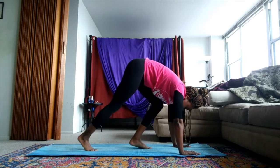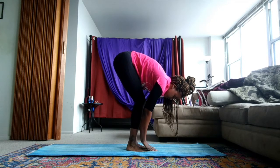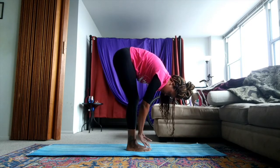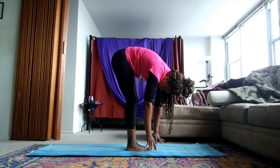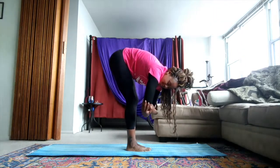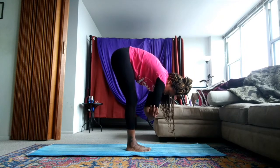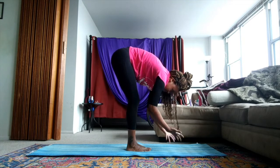When you're ready, we'll walk your feet to the middle of the mat to meet your hands. Try and straighten out your legs as much as you can, but leave your torso, chest, arms, and head hanging heavy in your rag doll. Option to grab opposite elbows. Feel the stretch on the back of your legs.